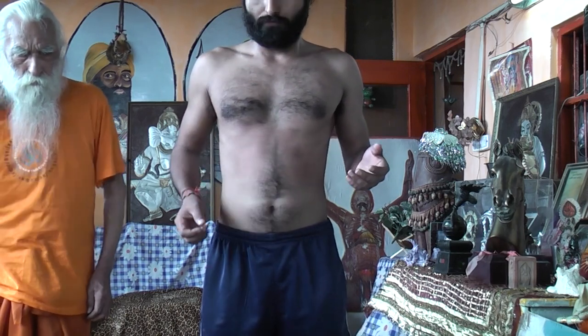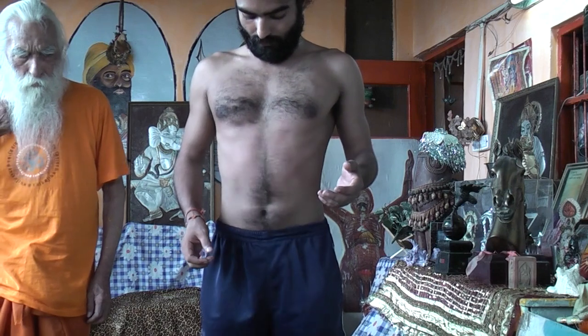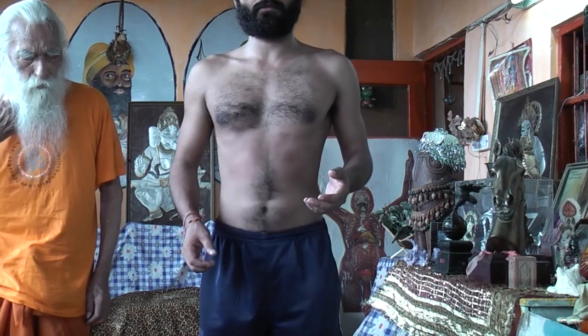Now you breathe in. This is with the air — breathe in. Breathe in.